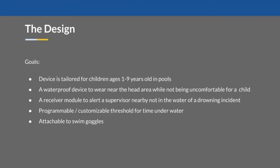For this project, we wanted to create a device which would reduce the number of drowning events for children while making supervising children in a pool setting easier. Another big factor in this project is comfort for the user, since we need the user to want to wear and use the device for it to be effective.